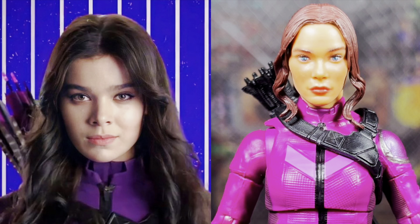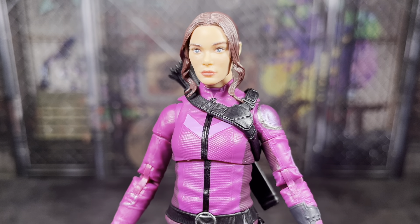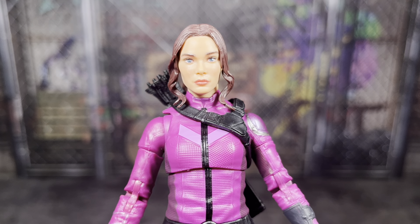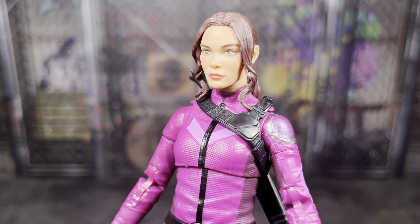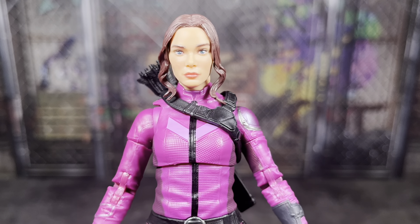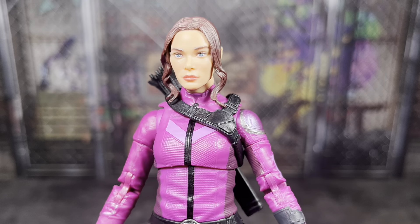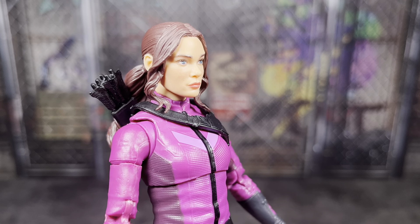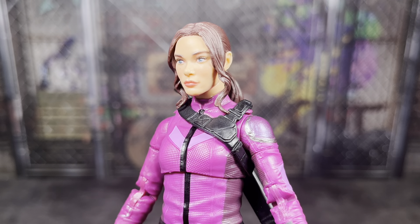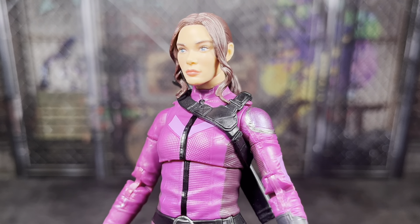Doing the same thing I did for Hawkeye with Kate Bishop here. I think the likeness of this figure to Haley Steinfeld actually isn't as good as Hawkeye's. I think it's the actual sculpt this time — her cheeks are just a little too pinched to where it doesn't look exactly like her, but it's not too bad. On camera her eyes look a little bit more spread apart than in person, and her skin tone isn't this tan in person — I think it's my camera doing this. I really need to get my computer fixed so I can use my better camera with actual white balancing. I do think her face is a little grainy because of the face printing. They also used some face printing in her cheeks to give her a slightly red-cheeked look. It could be better, but I don't think it's absolutely horrendous.